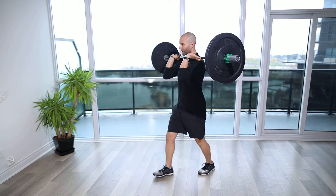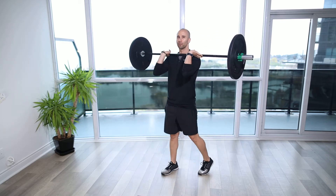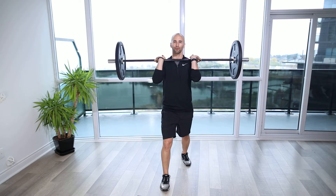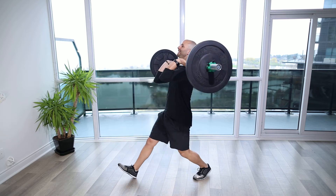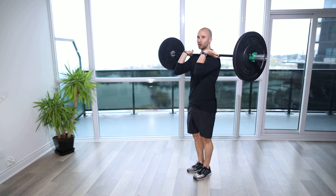Down, driving up, to get a little more power out of the movement, making sure when we do that we don't get a speed wobble through that knee. We're keeping the body nice and upright, and we're not leaning back to get to that tall position.